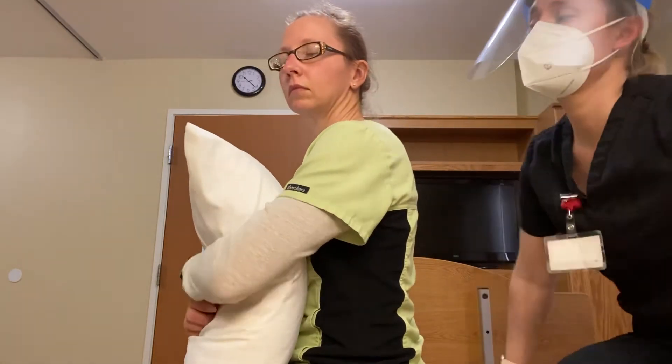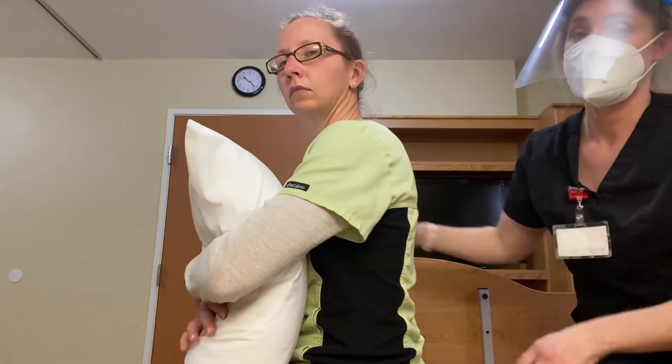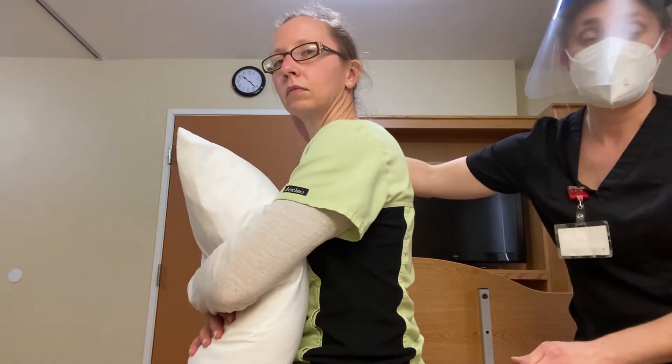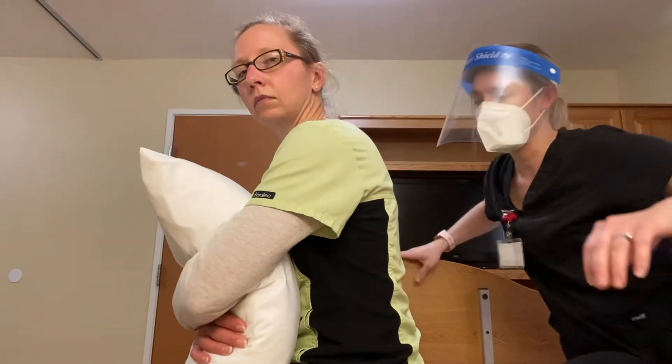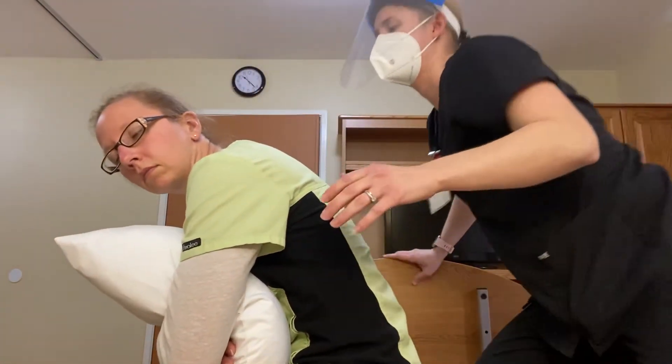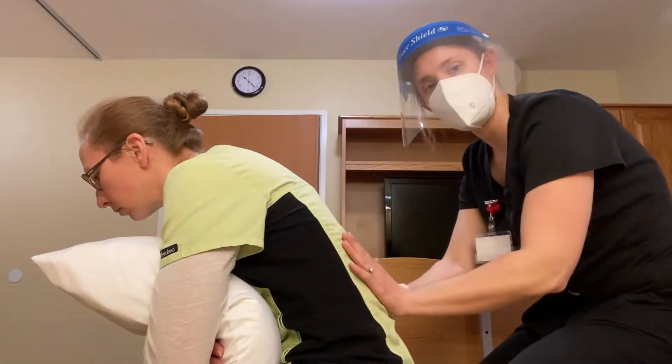With your patient, you're going to want them to be in a forward-leaning position. This can be over a towel, over a stability ball, or leaning forward on a table. You want to get them in a somewhat comfortable position, leaning forward so you're opening up this lower area.